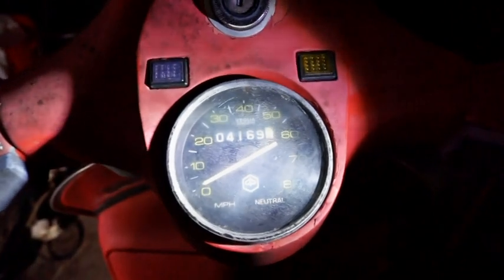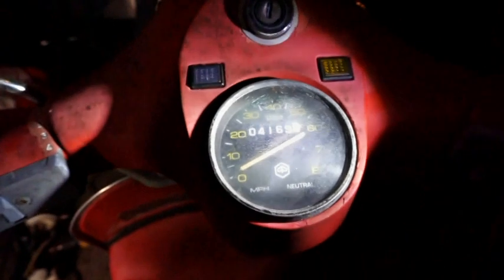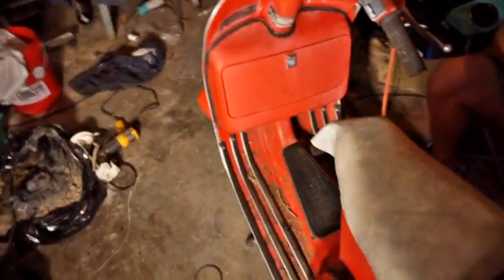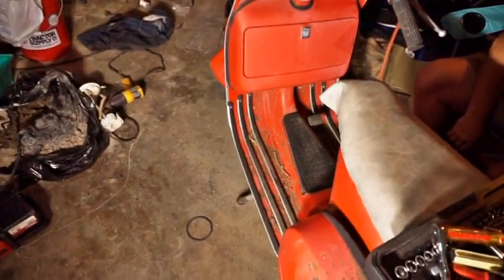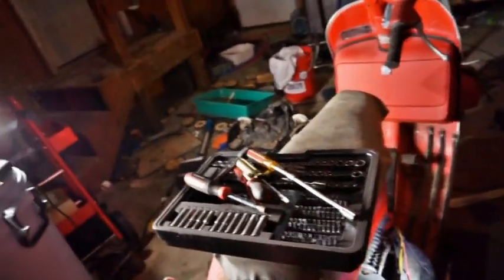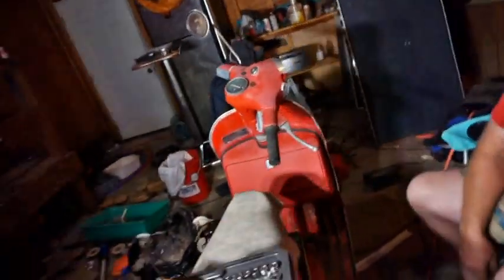That's the mileage — 4169. We're planning on restoring it. The motor seems to be complete; that engine seems to be all here.